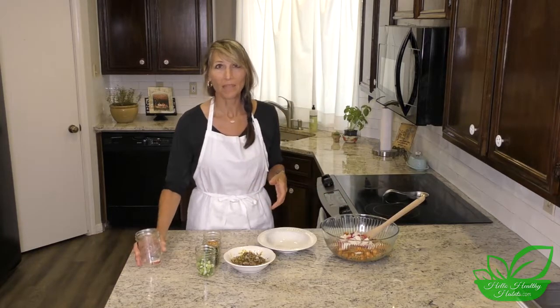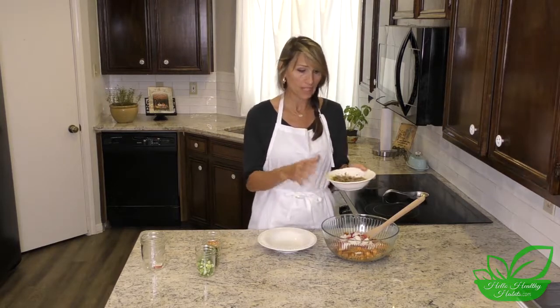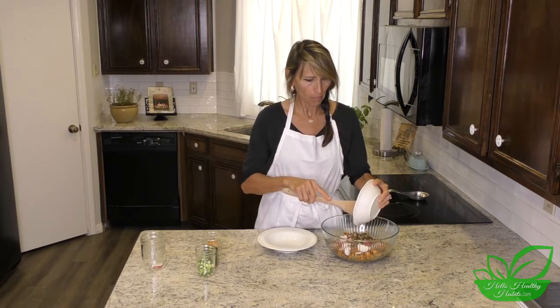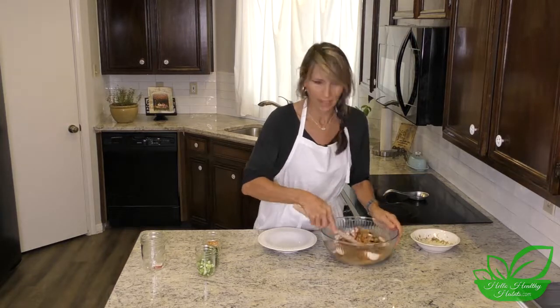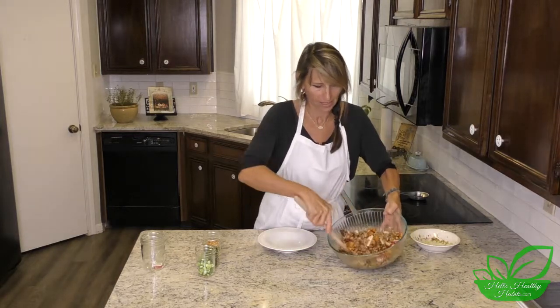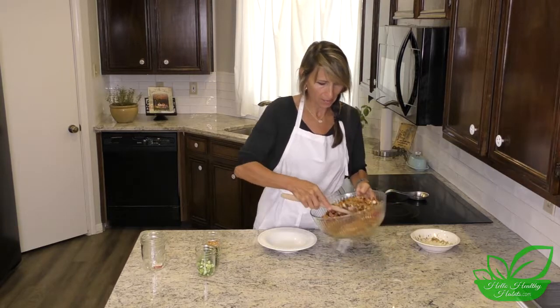Now I'm going to add the radishes — I don't think you can get too many, I happen to love them. The recipe calls for about four to six; we'll have the full recipe at hellohealthyhabits.com. Then we'll add the dressing, which has olive oil, a whole squeezed lemon, the lemon zest, the shallot, and the za'atar seasoning. I'll pour it in and stir it all up. Does that look delicious or what? It is so good.